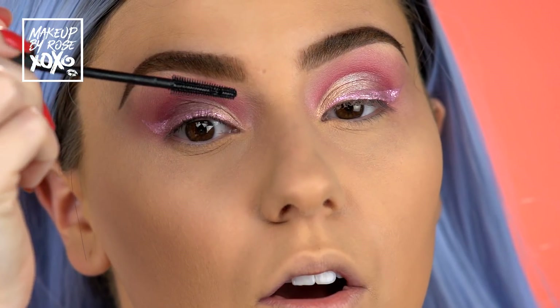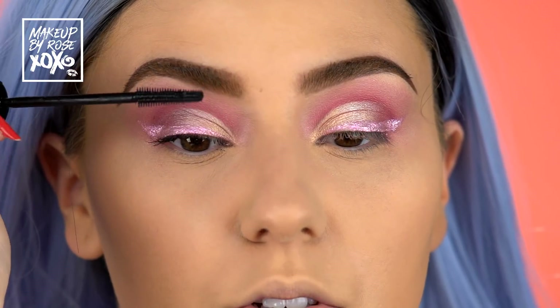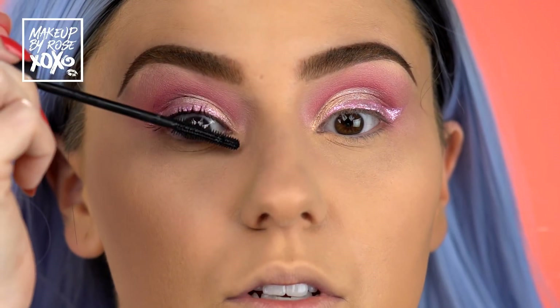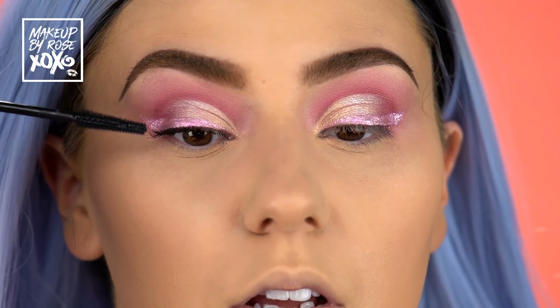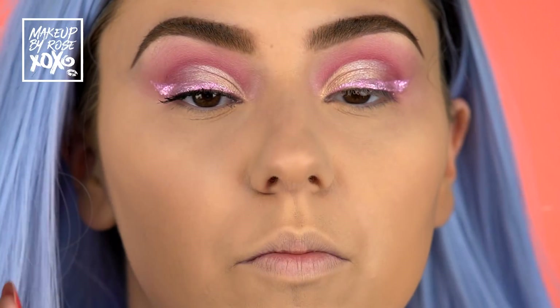I'm going to finish up my eyes now — semi finish up. I'm going to throw on some mascara. This is the new Benefit mascara, the Bad Gal Bang. I'm obviously going to wear fake lashes but I figured I'd try this out for you guys. I tried it on Instagram Live the other night and wasn't that impressed. I feel like it just says nothing for my lashes. I like my LT Lashful — that's my favorite one. But it does add length; it just doesn't curl them like I want.